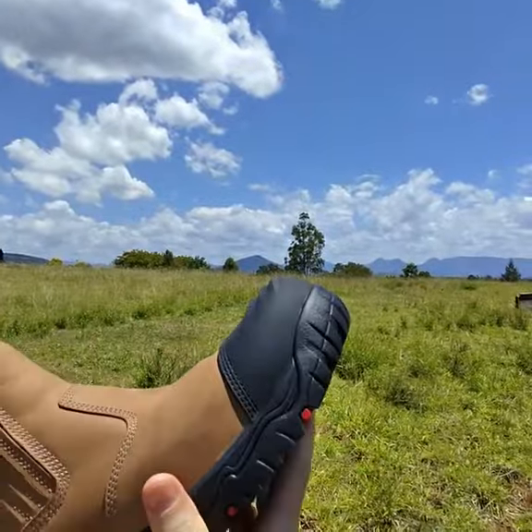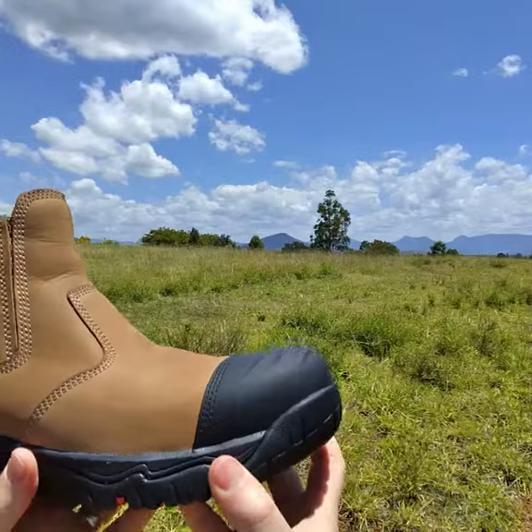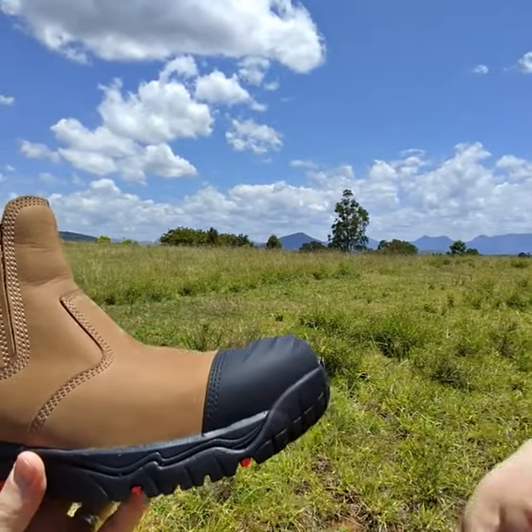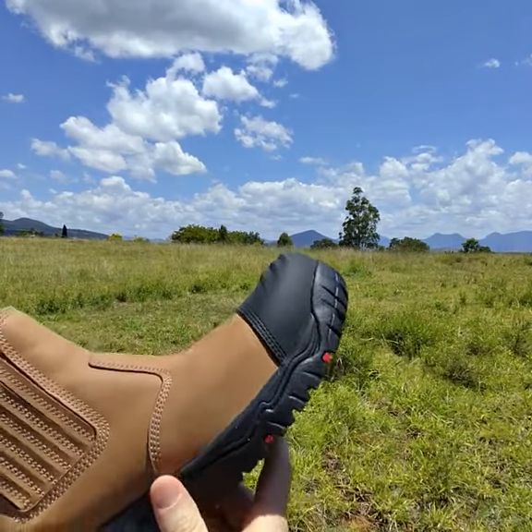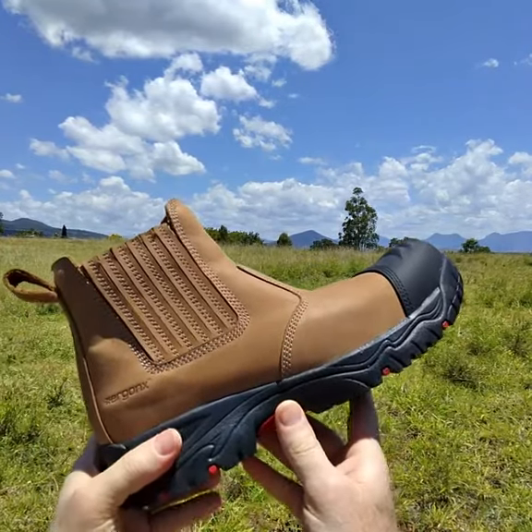So we've gone with the composite toe cap because it's lighter, a better thermal insulator, and it performs identically to steel when it comes to protection of the toe. So that's the Ergonix Elements Workbook.